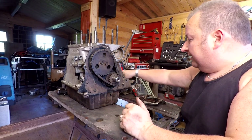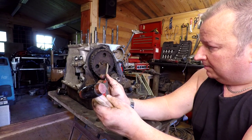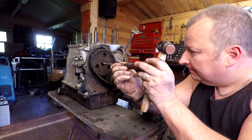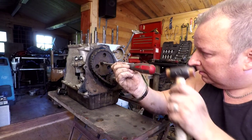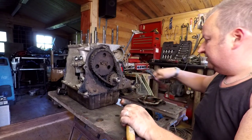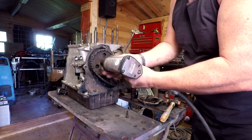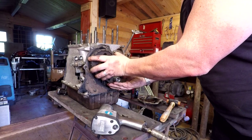Next I'll tackle the timing chain, which involves undoing these little lock tabs here. I'm not worried about setting the timing at this stage because everything's coming out — the camshaft and the crankshaft — so I'm just going to take everything apart and line it all back up again when the time comes. I'll inspect the teeth on the sprocket to make sure there's no wear. The chain seems to be in good order so I'm not sure whether I'll replace it yet — I'll have a look at prices on eBay. The air gun is the simplest way to undo nuts like this.